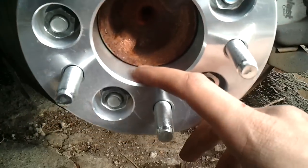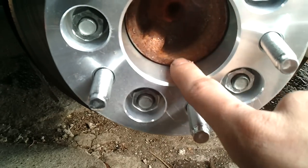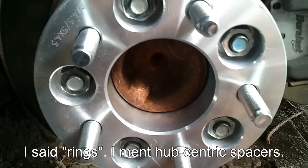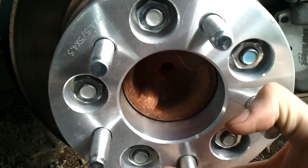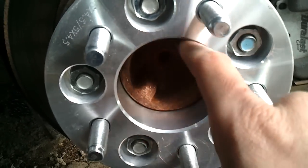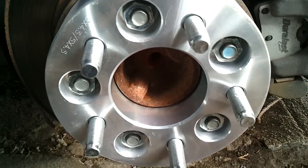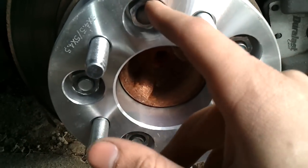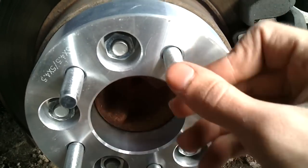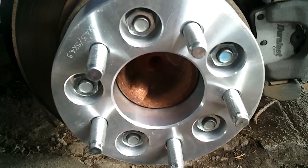Now, talking about hub-centric: hub-centric means that it fits snugly around this middle piece, around the hub. If you don't get hub-centric rings, there will be a pretty large space in between. Try and get hub-centric rings — I know with wheels, if they aren't hub-centric and don't come with adapters, they can cause vibrations. If you're going to use anti-seize, put just a drop — very little — on the studs and same thing on here. You don't want to put too much and have the lug nut back off on you. After that, we're ready to put the wheel back on.